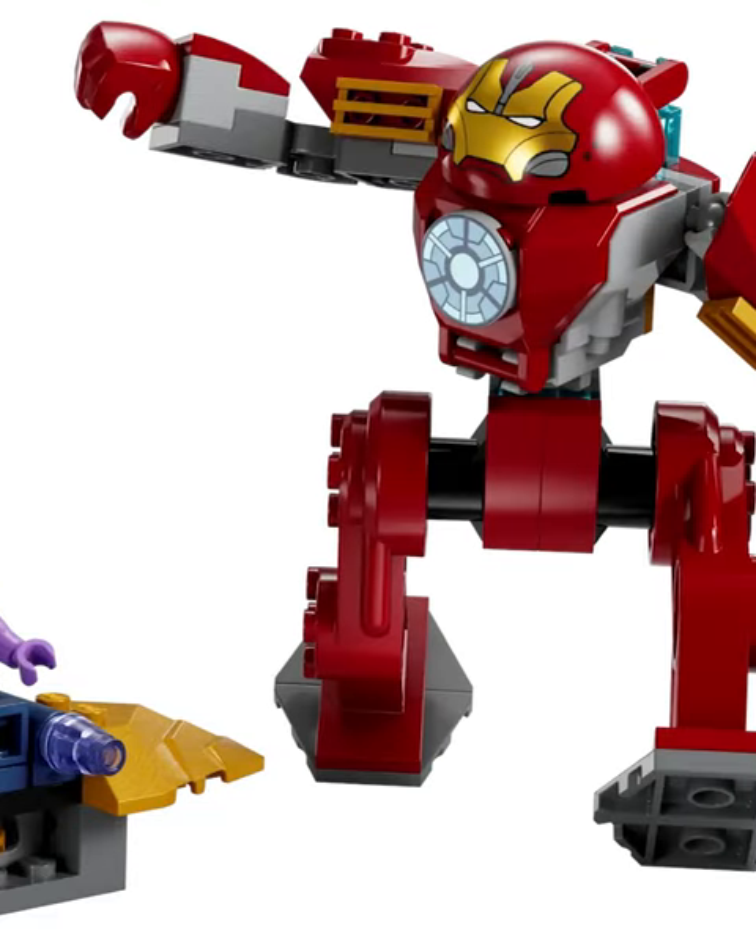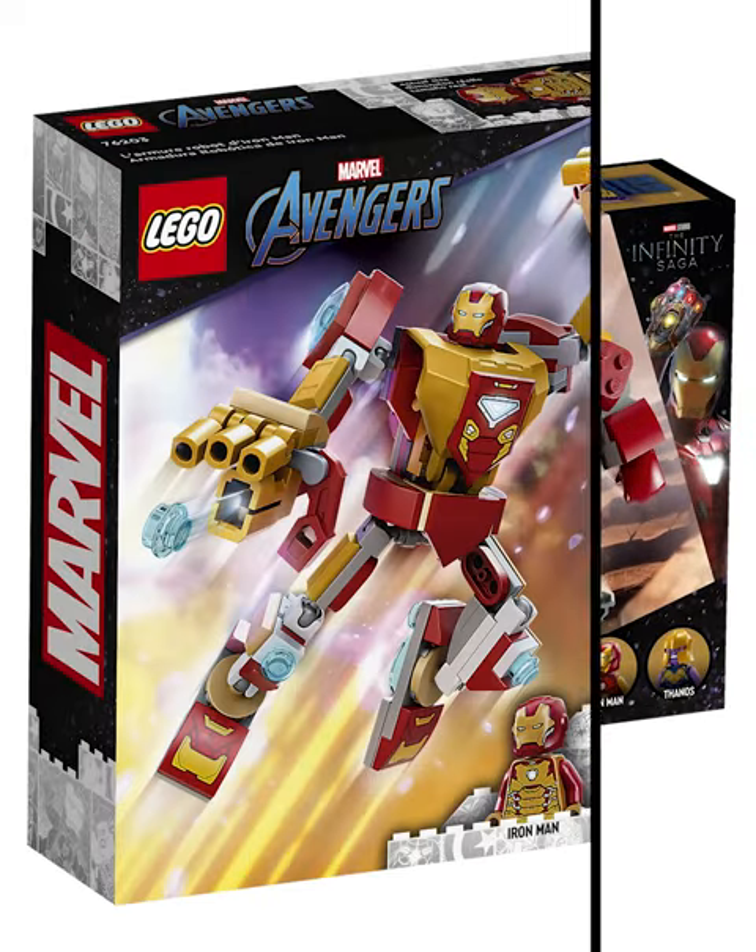The new LEGO Hulkbuster, like most junior sets, is extremely simplistic. However, there's one feature on it that's amazing, and something they really should have added to the Iron Man mech we got last year.